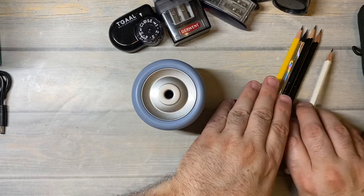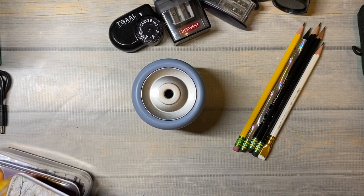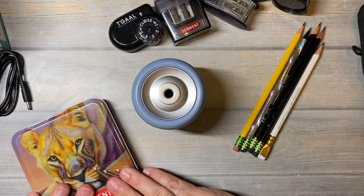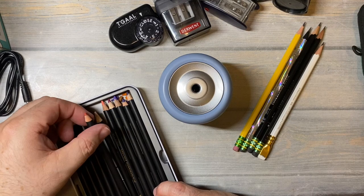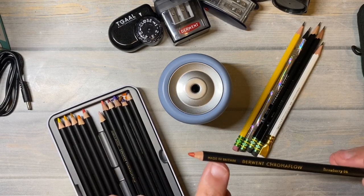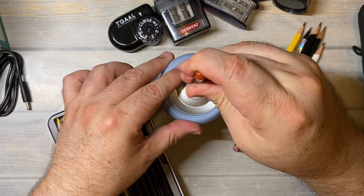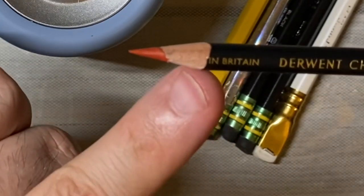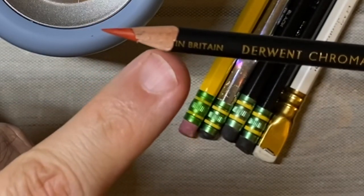I wonder if this would work with colored pencils. I just happen to have some of my favorite Derwent pencils. I do have a few that are kind of dull and I want to use them today. This one is the color Strawberry - we'll see how it will sharpen. Whoa, look at that! It did a really nice job. But it got rid of the 'made in Britain' markings - it got rid of all the made parts.